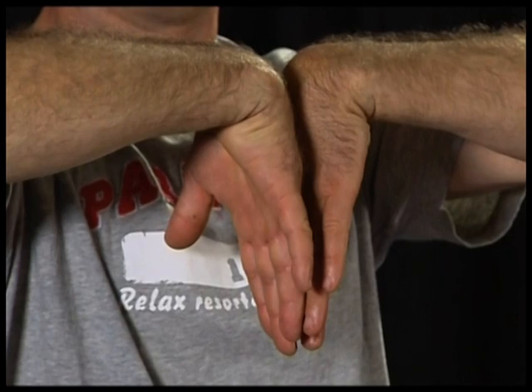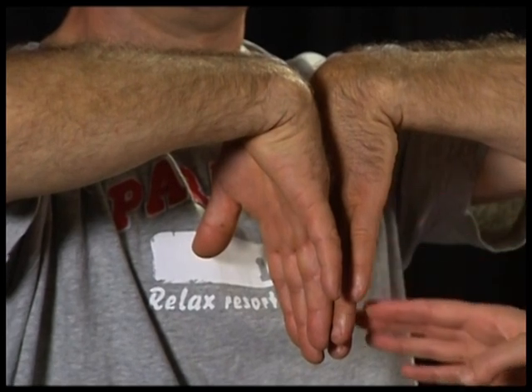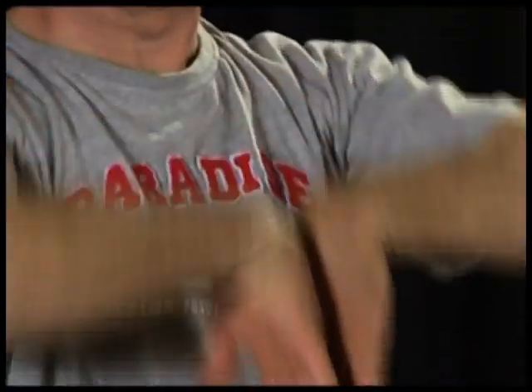This is a test to check for the Phalen's sign. Ask the client to place their hands together and lightly press them, maintaining flexion of the wrist for about 60 seconds. You're checking for any pain down the hand or fingers, numbness, tingling, or a burning sensation. A positive Phalen's sign is indicative of carpal tunnel syndrome or RSI of the wrist area, predominantly in women and can be triggered during pregnancy.